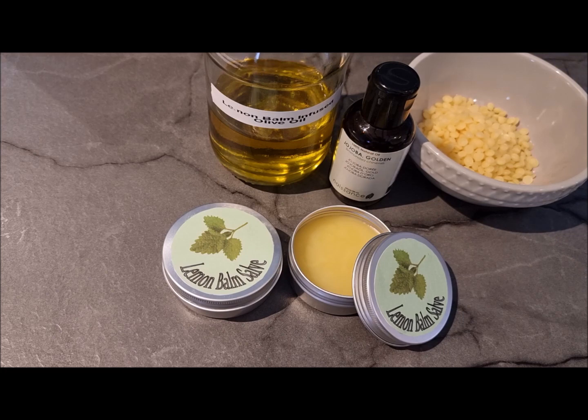The jojoba oil is very moisturizing and the lemon balm is healing — it will help if your lips are a bit painful or chapped. You can add other oils for cold sores, and you can also use this salve for insect bites, cuts, and scrapes. It's a great natural product to keep in a first-aid kit, especially if you've got kids. One thing to note: if you keep it in the car it will go back into liquid, so don't keep it somewhere warm.